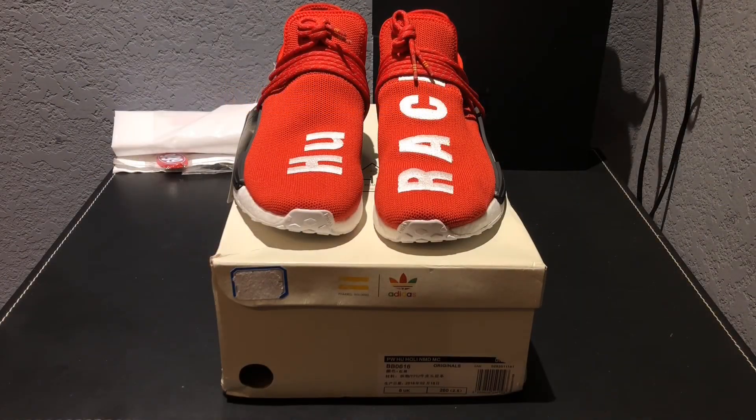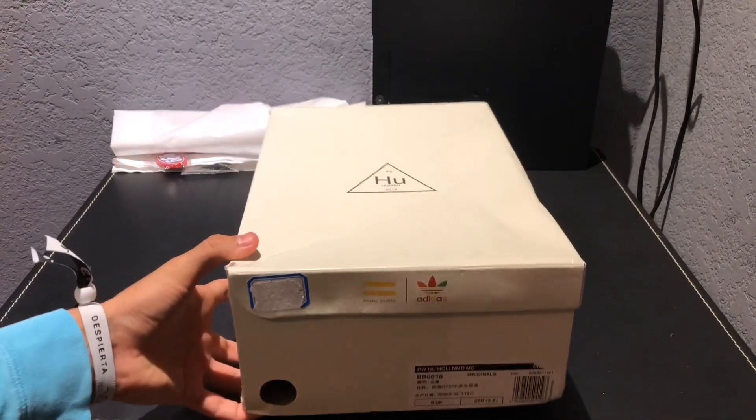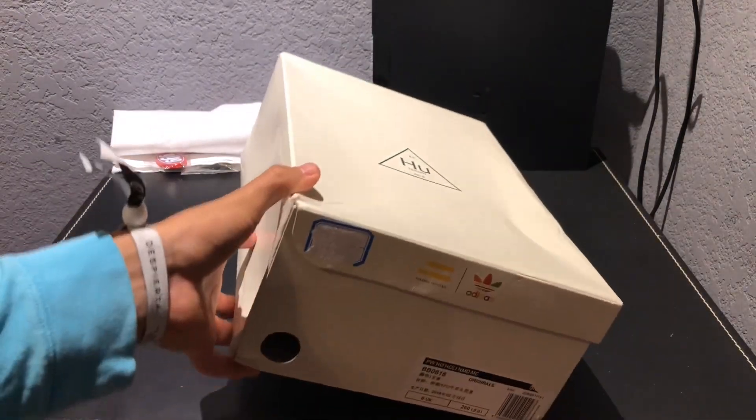Hey guys, today I'm gonna be reviewing these really bad fake Human Races — in actuality they're not that bad, but they do have a lot of flaws. First, I really want to thank everyone that has subscribed to my channel; you guys mean a lot to me and motivate me to make more videos. So thank you. Let's start off with the box.